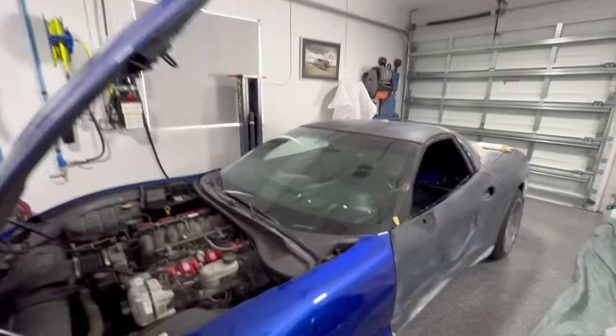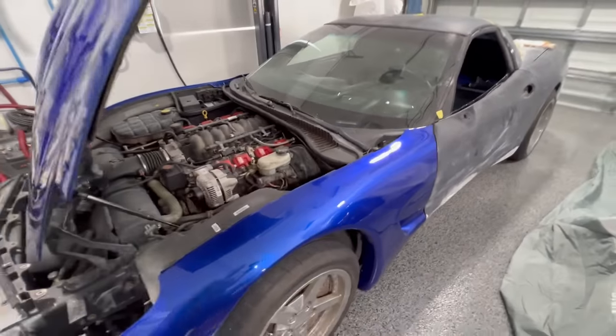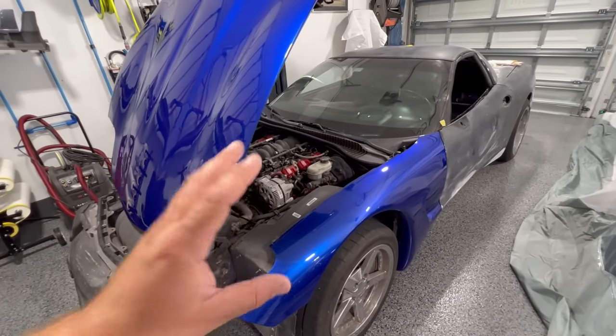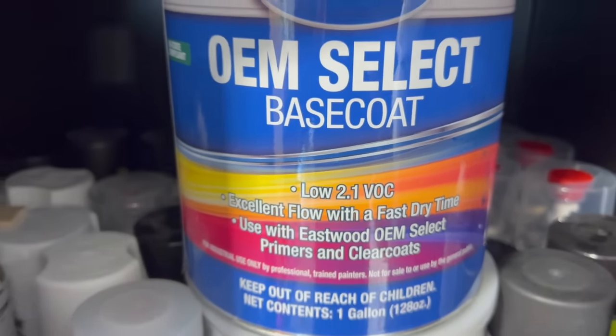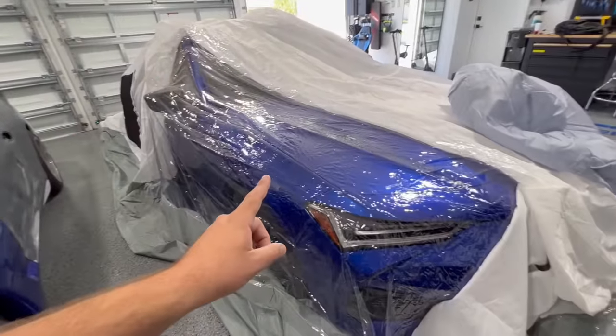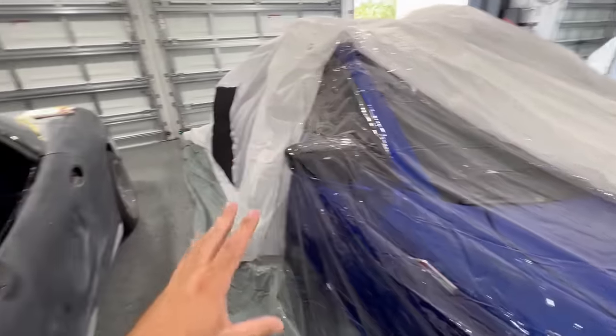We got the front end painted and we're doing this in sections. We're using the OEM Select paint by Eastwood, and we decided to do it in sections because the paint booth we have in our garage is small - it's not really a good idea to paint too much at one time.